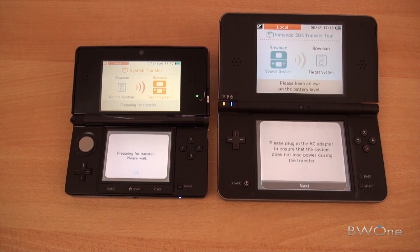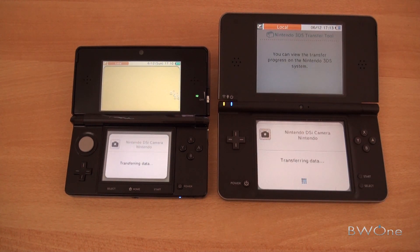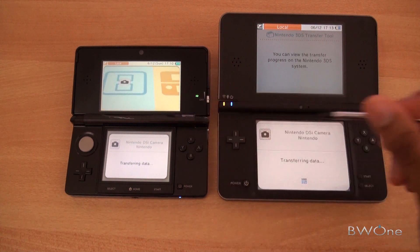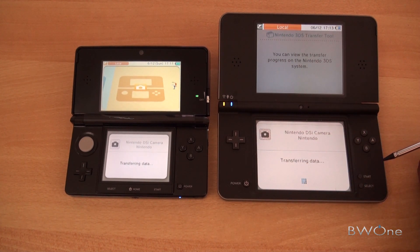Preparing for transfer — please plug in. It's transferring data between the two. You can see the Pikmin come up here — that's kind of funny. Funny little animation, which I'm sure is in 3D, but you obviously can't see the 3D on camera.